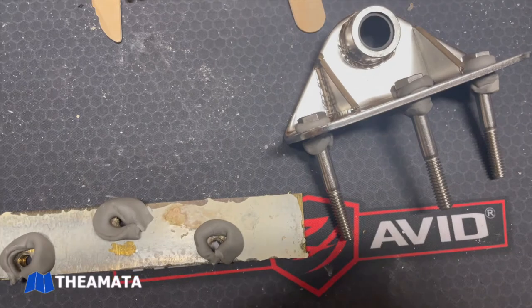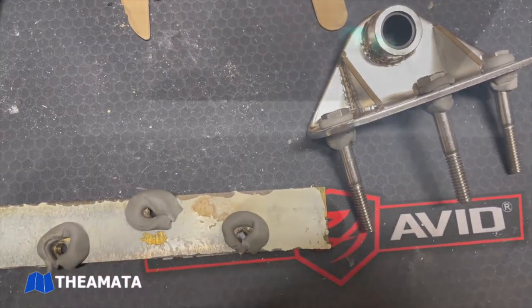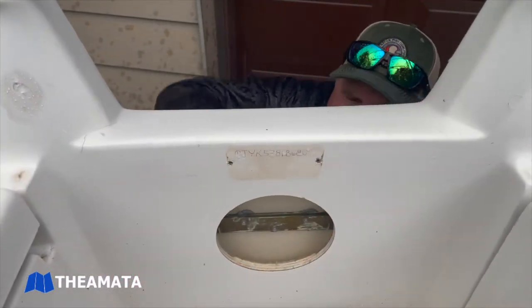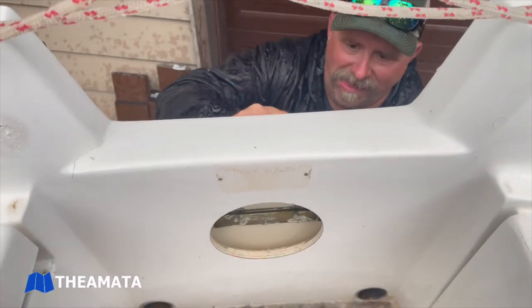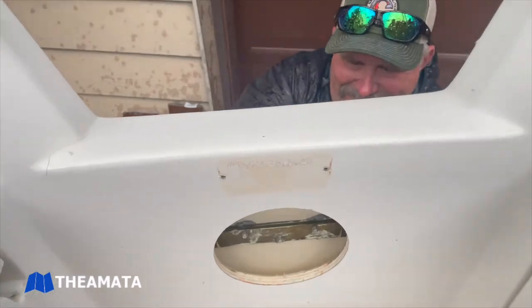The new gudgeon is here with the new bolts — stainless steel quarter inch, number 20 thread. The bottom takes inch and a half in length and the top takes two inches in length.